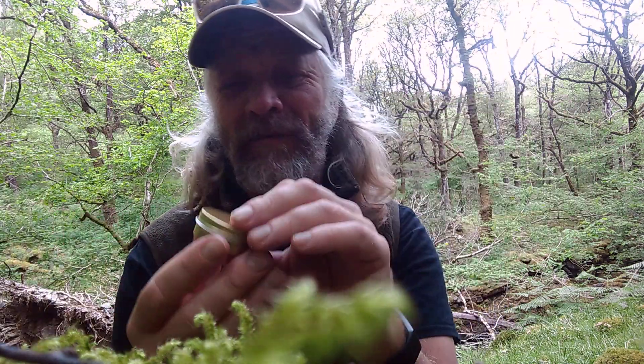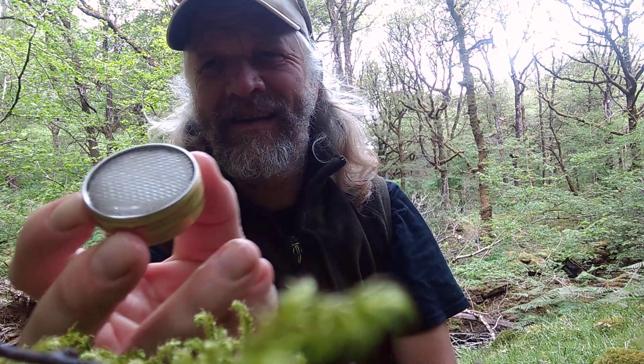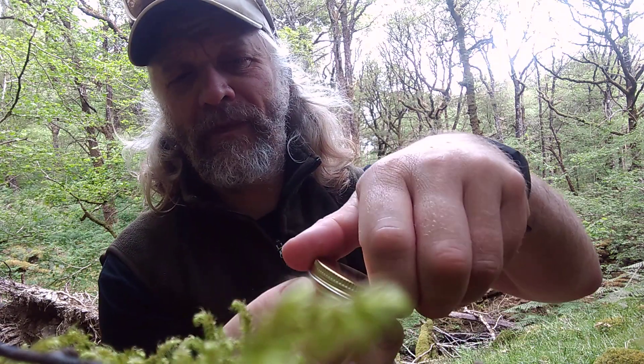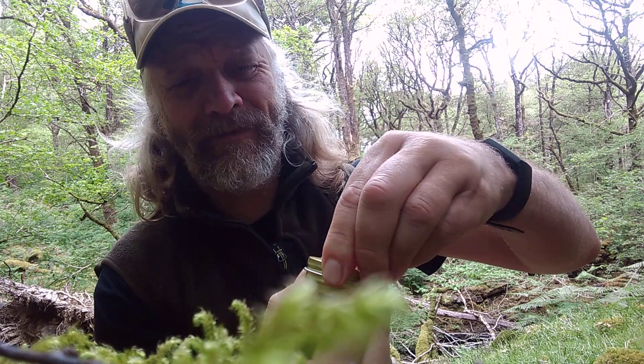It's an alcohol stove — you guys probably want to look inside, don't you? Yeah, looks like that. You can see the alcohol I've already pre-loaded in there. And that's it — have a lovely day gang, I'm gonna have a brew. Be safe.